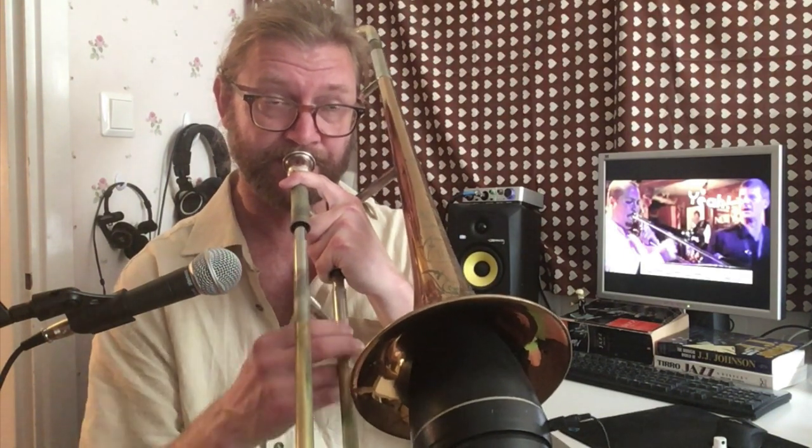What makes this pattern sound a bit more complicated is that we start two notes before the downbeat. So now let's listen to Michael play it one more time.